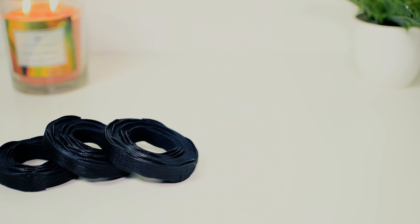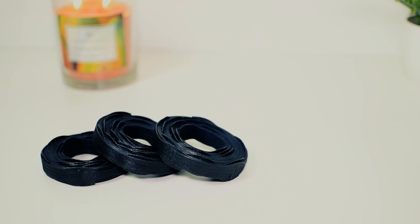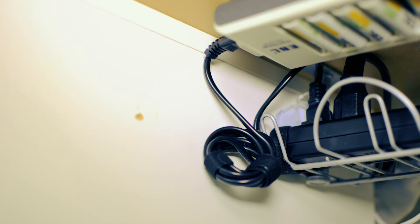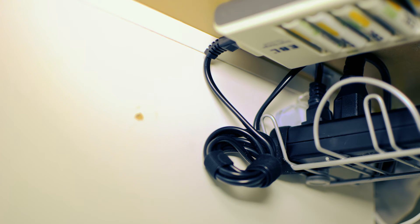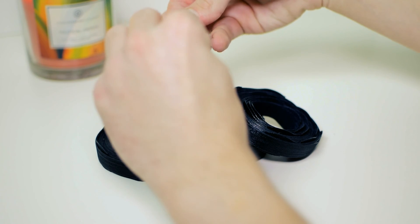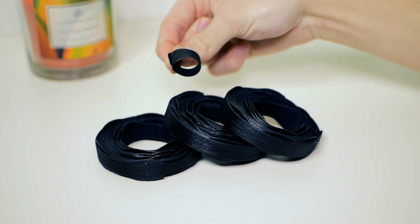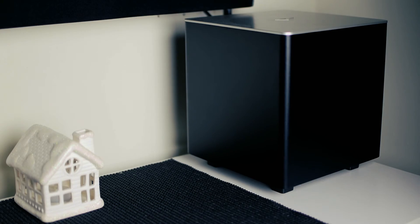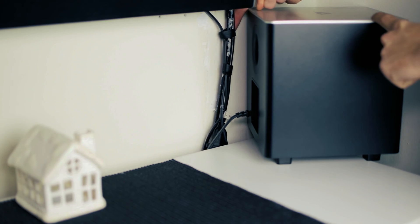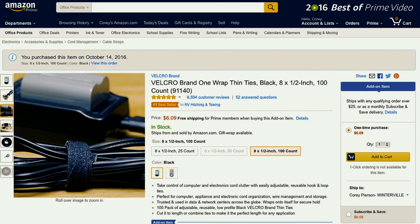Switching it up for the last item of the show is a must-have for cable management. As some of you may know, I am a stickler for clean cables. I'm a strong believer that a setup is only as beautiful as its weakest link, and in most cases, the weakest link is the cables. With that being said, these Velcro cable bands work wonders. Coming in at $6, they are the best piece I have used to properly manage my cables. They come with 100 Velcro bands, each being able to be cut to size. I have used them throughout the house on things such as my TV entertainment center, my phone chargers on my bedside table, and of course, my desk setup. Keep in mind, guys, that these are on Amazon and this is an add-on item.